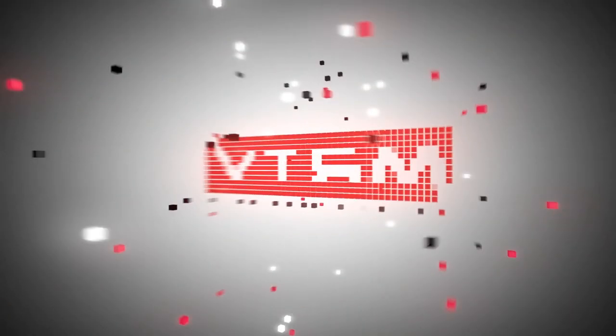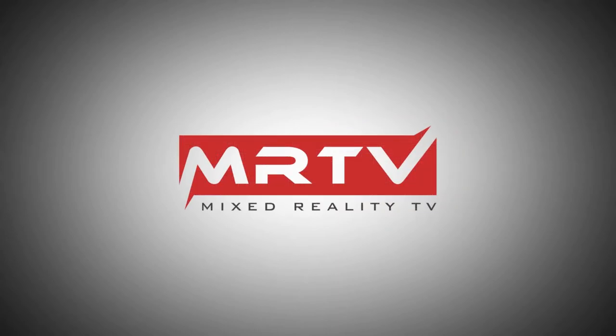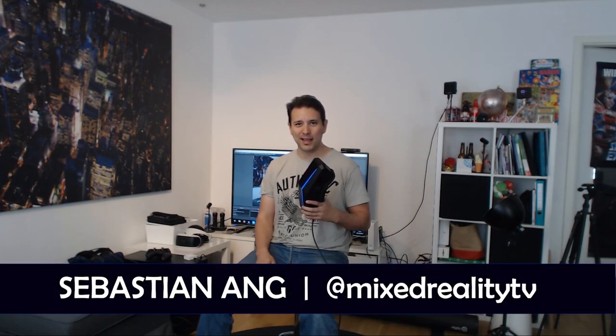In this video I'm going to try a very demanding title on the Pimax 5K Plus and on the Pimax 8K - and this title is Hellblade Senua's Sacrifice. I'm also going to try it on the Vive Pro, all on my GTX 1080 Ti system. Hi and welcome to MRTV. My name is Sebastian Ang - if this is your first time here and you're excited about VR and AR, subscribe now and click the bell button. Today I'm trying out Hellblade Senua's Sacrifice, which is a very demanding title even on current generation headsets.